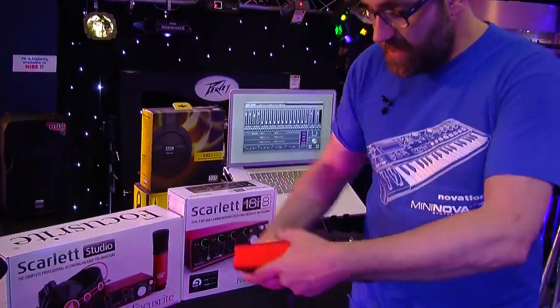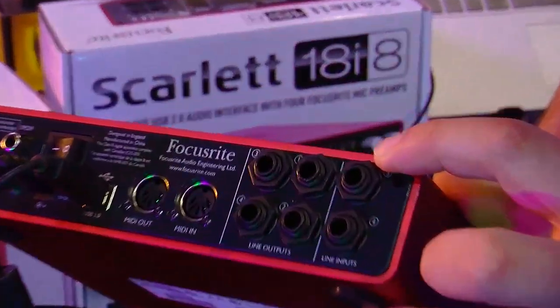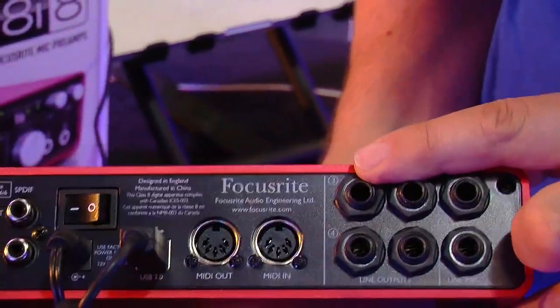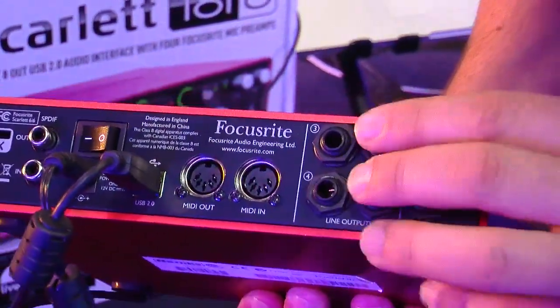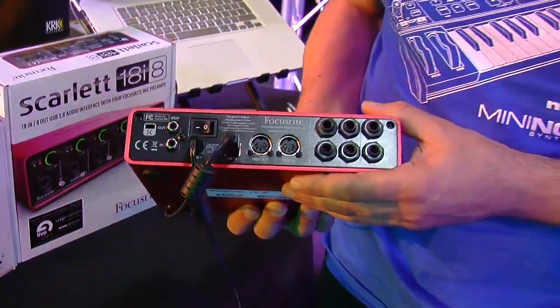So on the front panel, two mic pres. If I switch around to the back, you'll see we've got an additional set of line inputs as well, and we also have four balanced jack outputs. These can be connected to your speakers, and if we have two sets of speakers we could use these to set up a second pair.